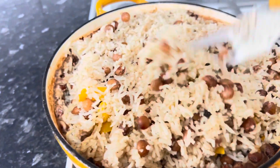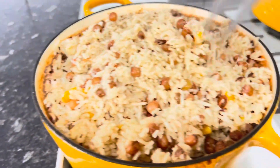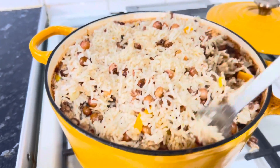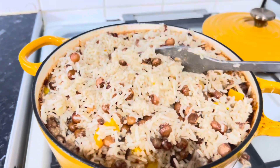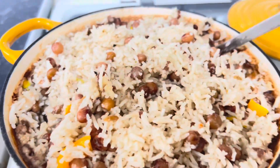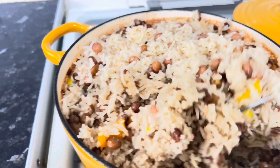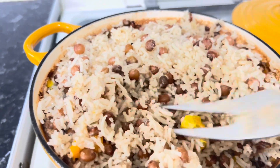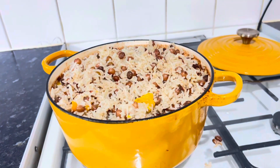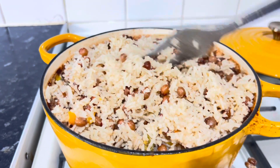Hey guys, it's Donna from DW Backyard Garden. As you can tell, I have just cooked myself a nice meal of gungu rice and peas and I'll be sharing this with you today. Yes, get your glass of wine, get your juice, sit down, relax and watch how I cook Jamaican green gungu rice and peas. Please remember to like, share and subscribe, thumbs up and leave a comment.